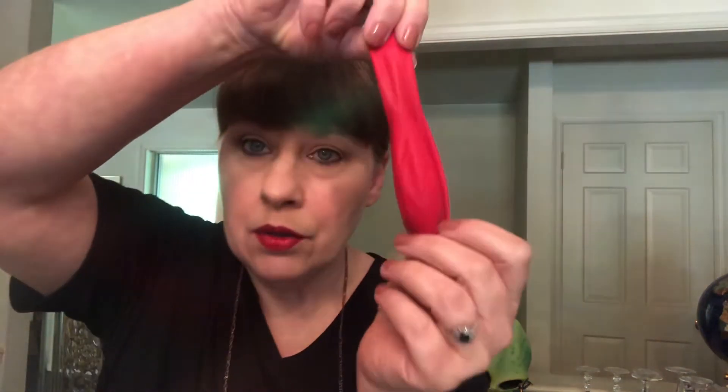The next color I have is a refreshing green. And the last color I have to show you is red. We might use the red one later today, because this is going to be a special day and we're going to make it special.